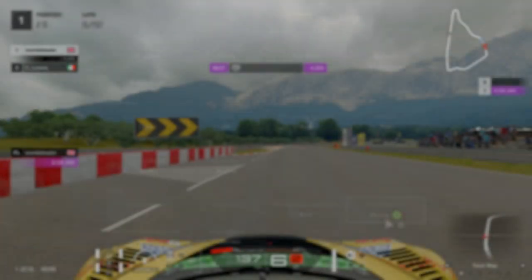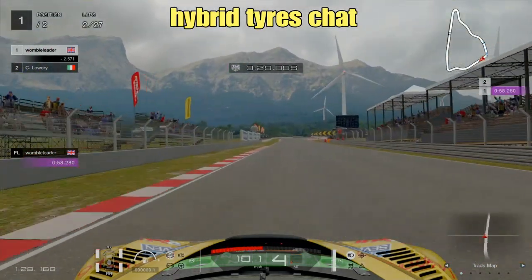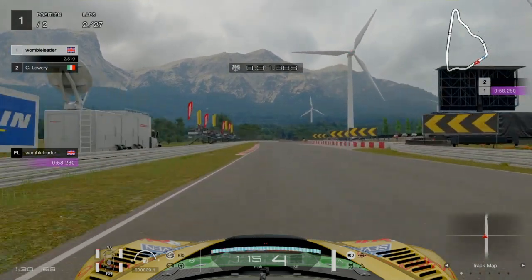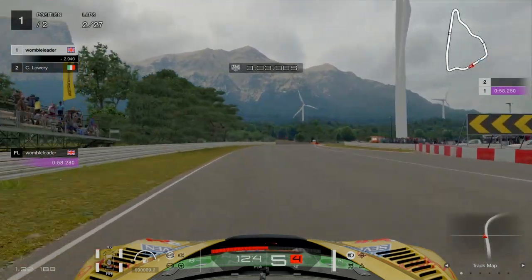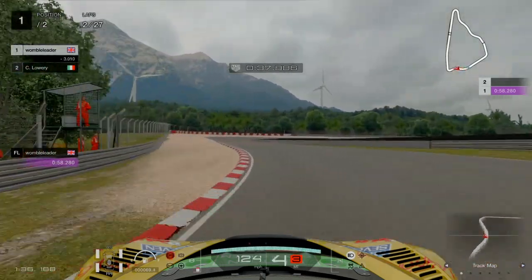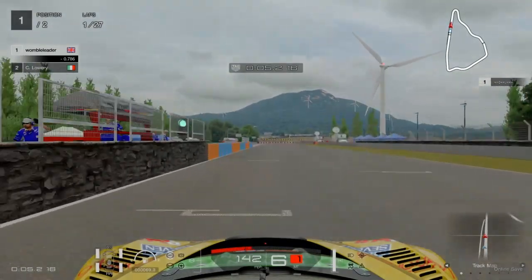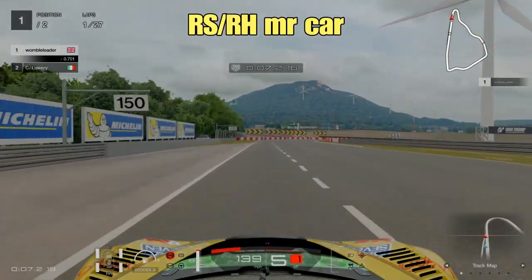So as ever, the first thing we shall take a look at is a hybrid tyre selection, although maybe not for much longer as there is a rumour that the hybrid tyres are going to be outlawed in races in a coming update, and it's seen as a glitch by PD.